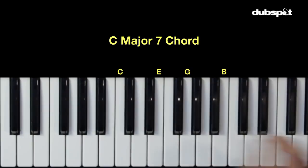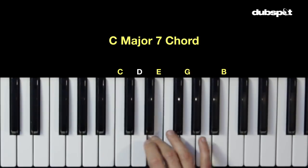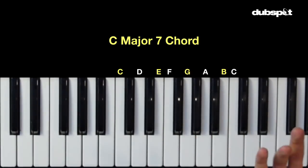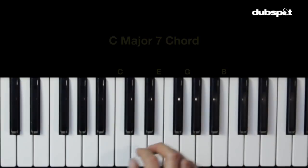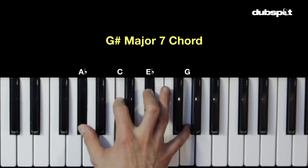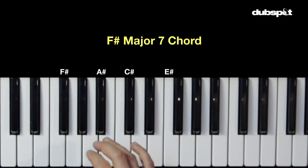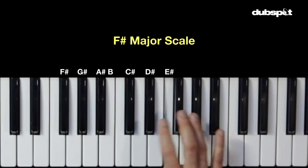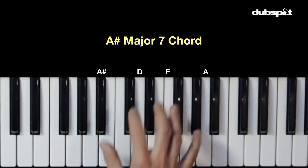The major seventh chord actually comes straight out of the major scale. Here we have C major seven, which comes right out of the C major scale. So if we have C major seventh, we can use the C major scale for our melodies. If I go to G sharp major seventh, I can use the G sharp major scale. If I go to F sharp major seventh, I can use the F sharp major scale. Or if I go to A sharp major seventh, I can use the A sharp major scale.